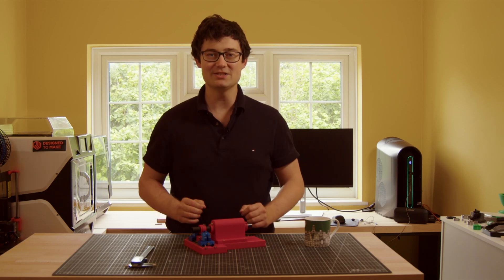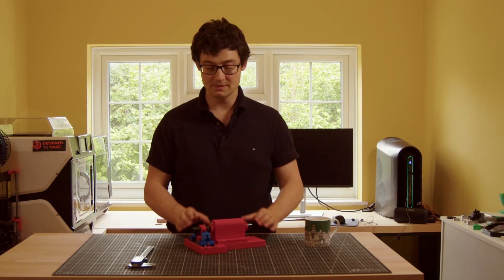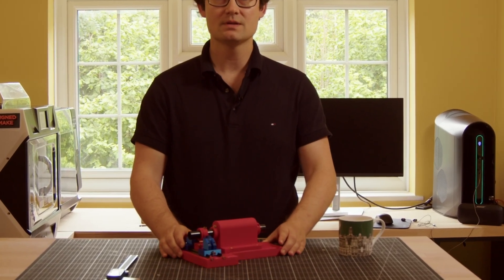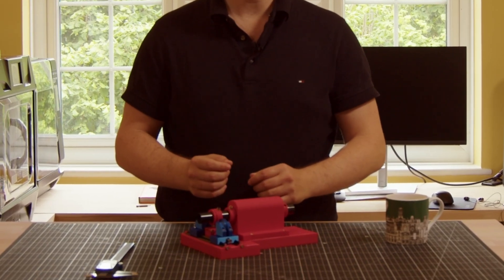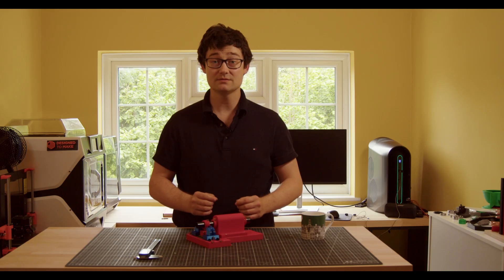Hi, my name is Ben and this is Design2Make. Today we'll be building a 3D printed wire bender, like this. It's specifically designed to coil wire to different diameters, to create circles of wire of different sizes, a bit like this.